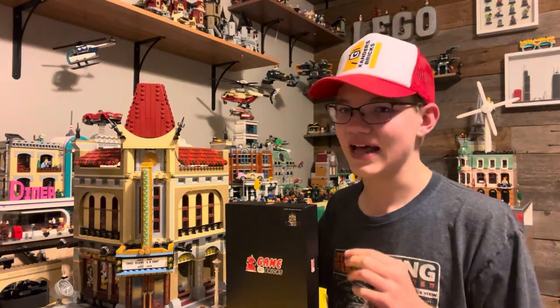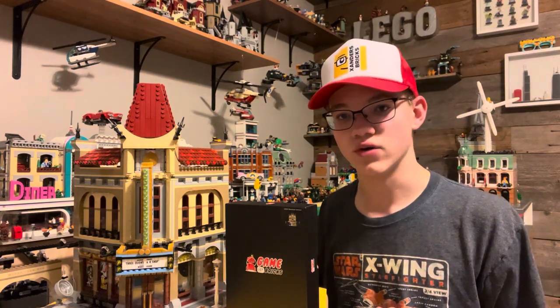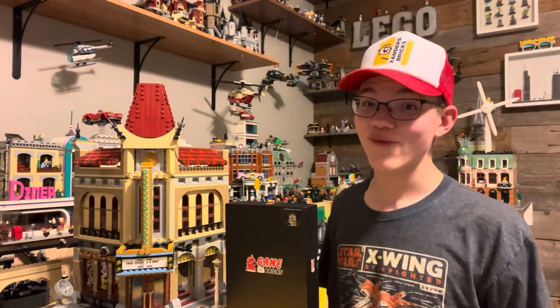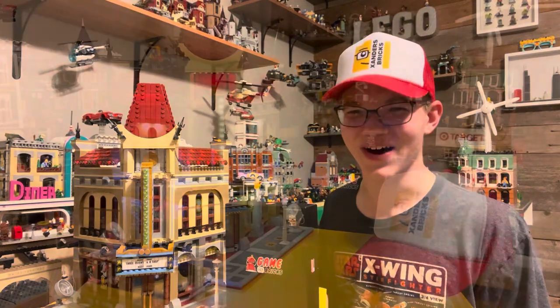Now, I do have to say quickly that I did make a mistake in the beginning of the video saying that there was a physical instruction manual. The QR code is for the instruction manual — the physical thing just teaches you the basics of using their product. Now, without further ado, let's take a look at this thing lit up because man, it's awesome.